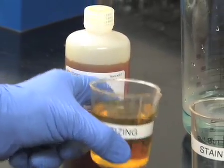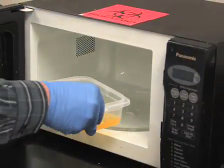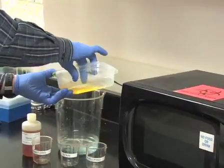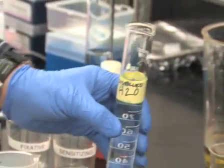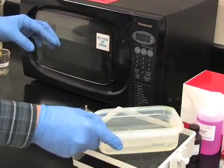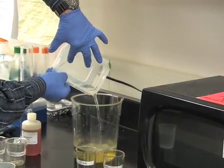Now add 100ml of sensitizing reagent. Microwave for 30 seconds and then place on a shaker for 2 minutes. After 2 minutes, pour off the sensitizing reagent. Add 100ml reagent-grade water, microwave for 30 seconds, and place on a shaker for 2 minutes. Pour off and repeat for a total of 2 wash cycles.